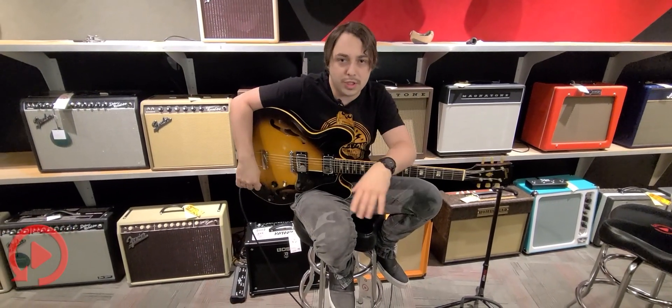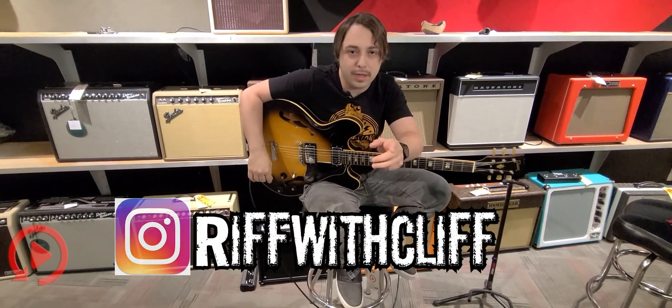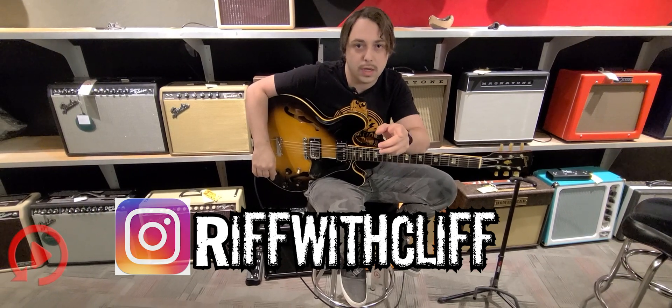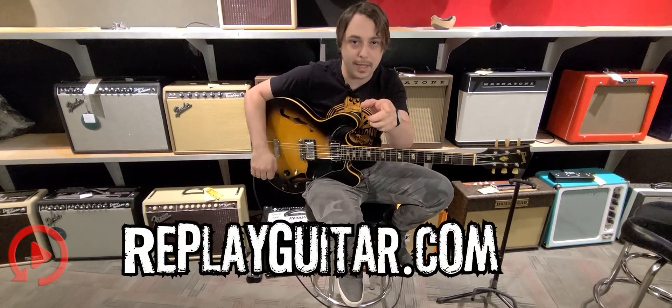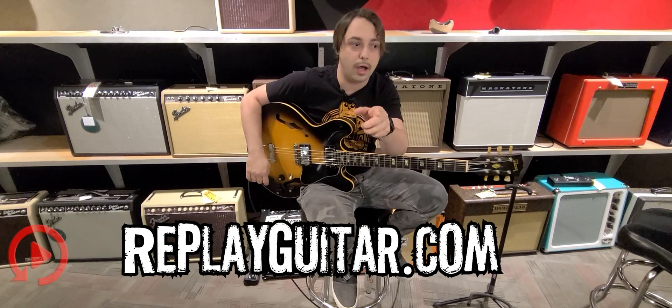Hey everybody, how's it going? Thank you so much for watching this episode of Riff with Cliff. I'm Cliff Hanger, bringing you the coolest of the cool guitars that get traded here at Replay Guitar Exchange. Be sure to check us out at replayguitar.com. I love my job.